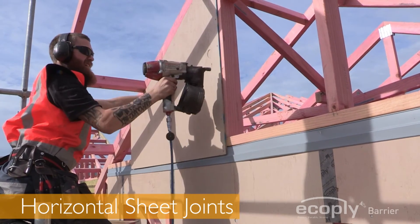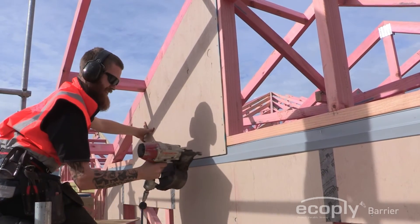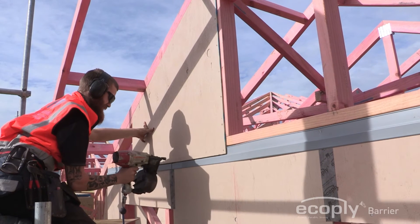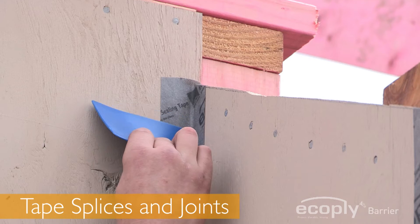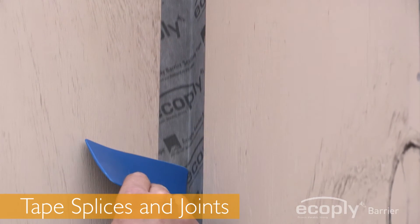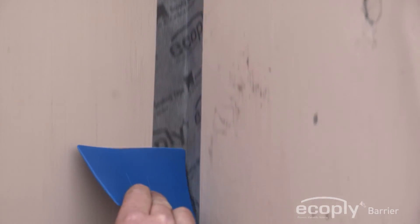Use EcoPly Barrier PVC horizontal Z-flashing for horizontal sheet joints. Sealing tape must extend under horizontal Z-flashing at horizontal joints. Whenever tape splices occur at a vertical junction, create an overlapping splice of at least 50mm.